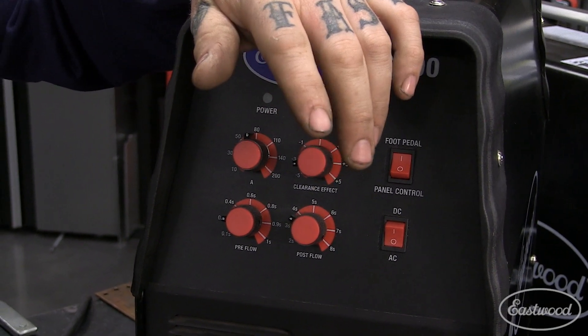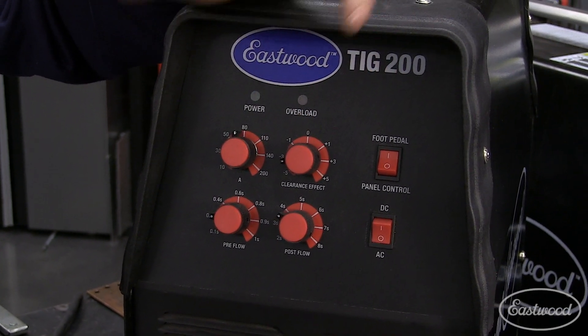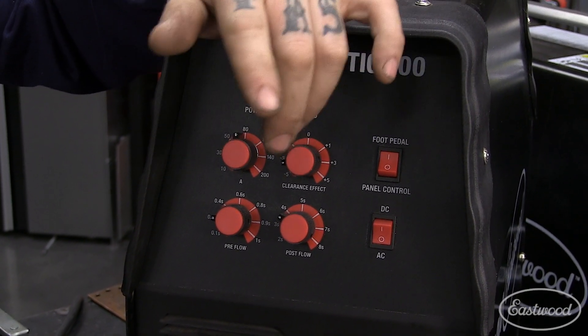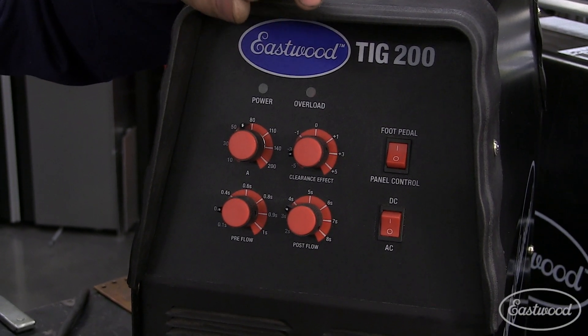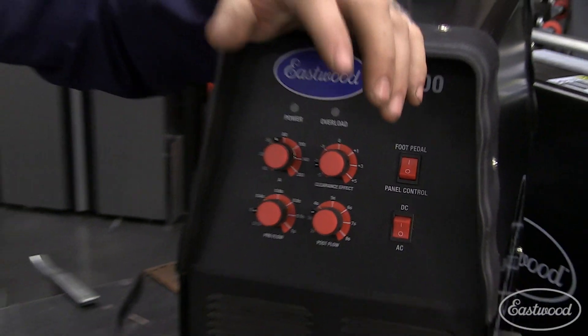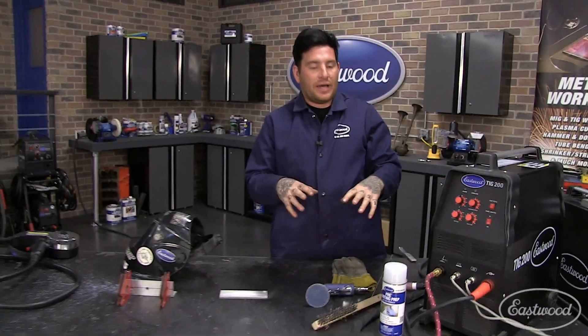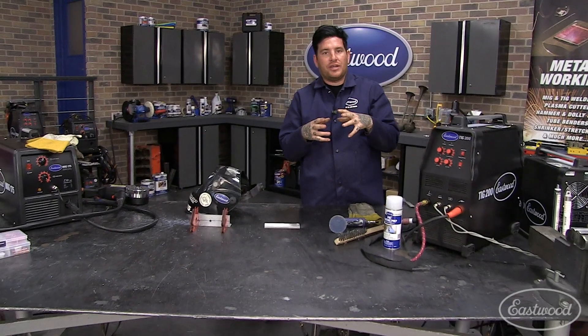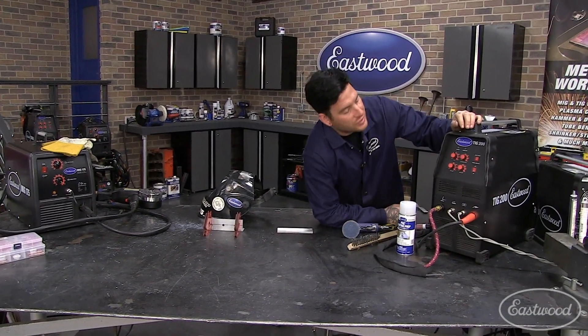The reason is that aluminum has a lower melting temperature and it's going to solidify a little slower. You need to keep your torch held over the area — the last dab of weld you put in — and hold it there for the post flow to allow that metal to cool and solidify while a little bubble of shielding gas keeps it protected. That's why it's really important to make sure your post flow is turned up a little bit.